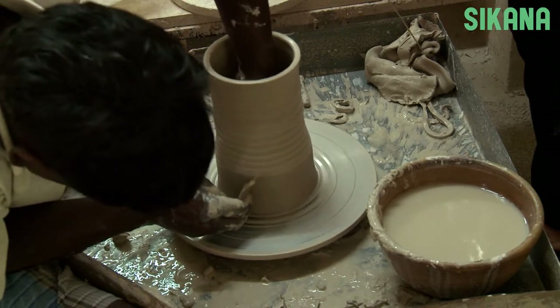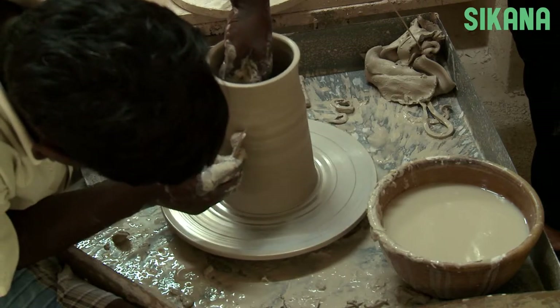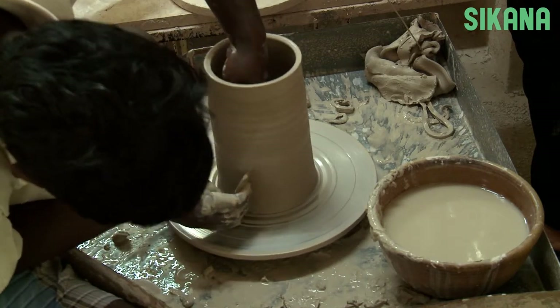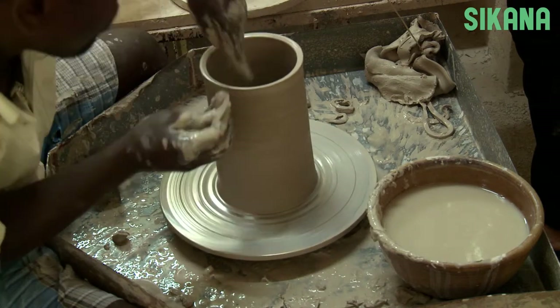To smooth out the sides of the pot and remove any imperfections, you can use a piece of plastic or wood called a rib. Press regularly. Always remove the moisture inside.